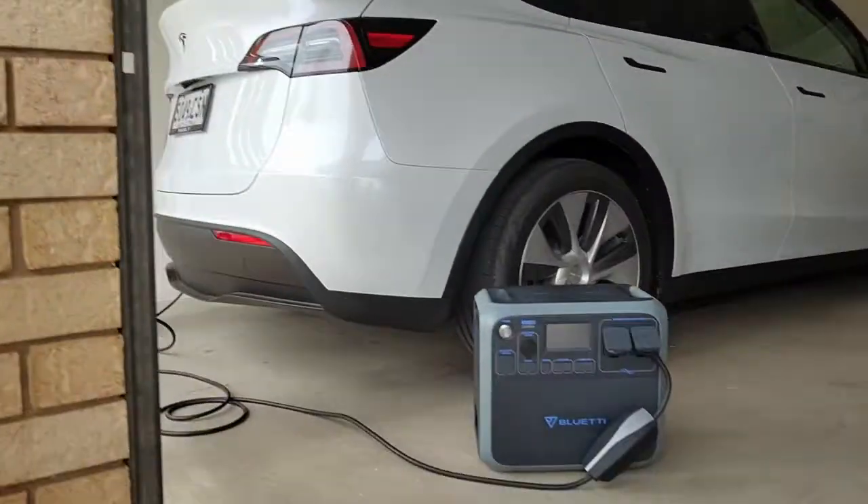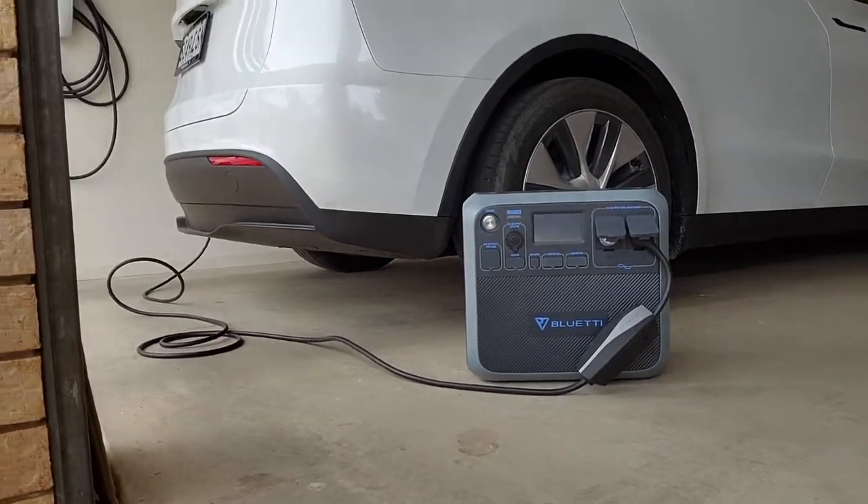Alright, I wanted to provide a little update. We've got the car and we've got the Blue Eddy. Now as many know, generators don't have a true ground, so the mobile connector doesn't want to accept a charge from something that isn't a true ground — you get a little error. This has been demonstrated many times and you can look those up.